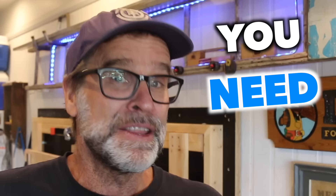G'day folks, Uncle Knackers here. Now look, if you are brand new to the world of pocket hole joinery, then you need to watch this video. So sit back, relax, grab yourself a pen and paper, as I'm about to share with you my top seven beginner's tips for successfully starting and using the pocket hole system of joinery.